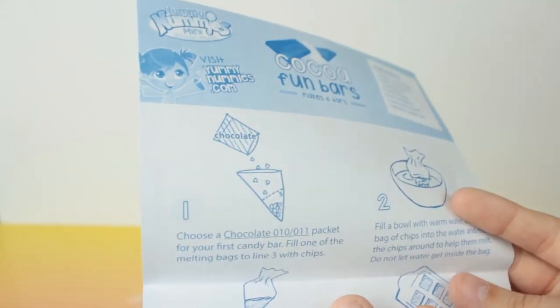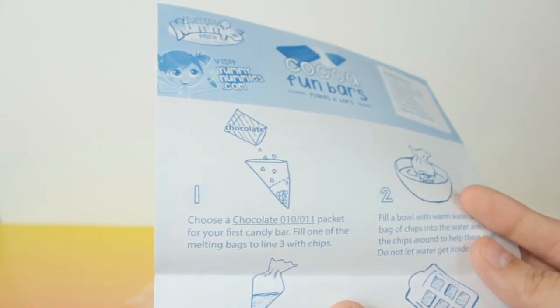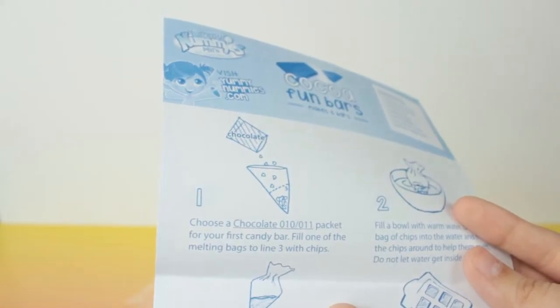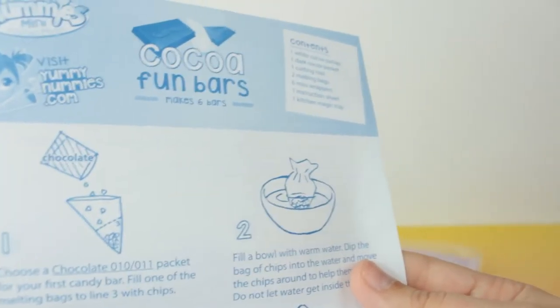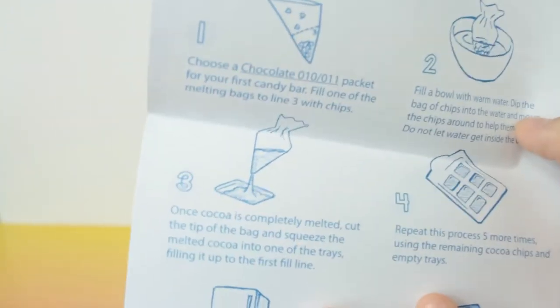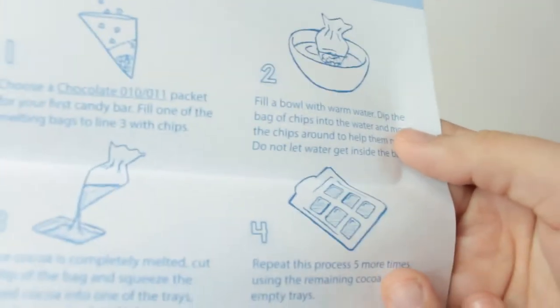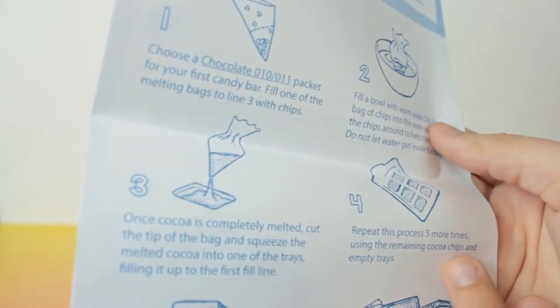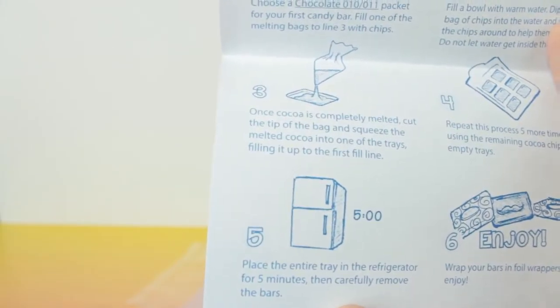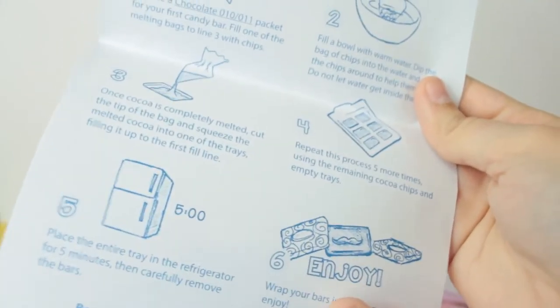And then it comes with the instructions. So you choose the chocolate, pack it for your first candy bar, fill one of the melting bags to line three, and then fill a bowl with warm water and melt the chocolate that way. Then you put the melted chocolate into the mold, fill the rest of the molds, put it in the refrigerator for five minutes, remove the chocolate bars, and enjoy. So let's get started.